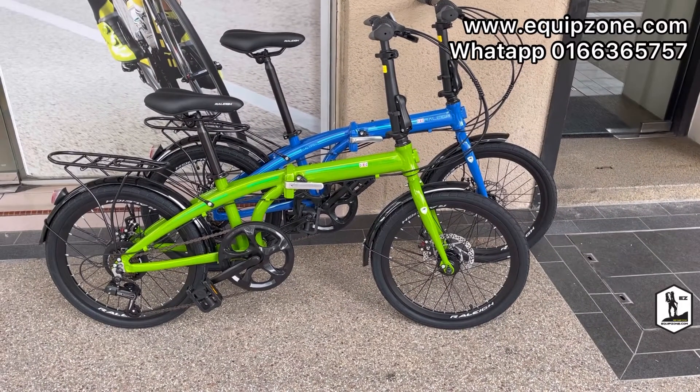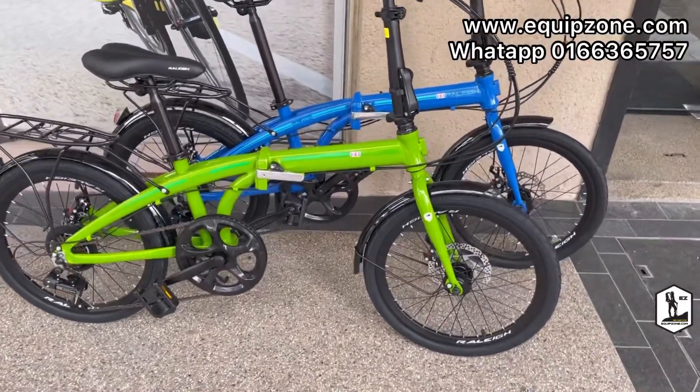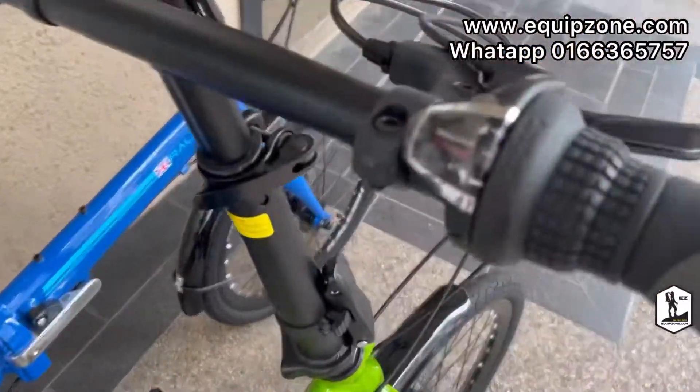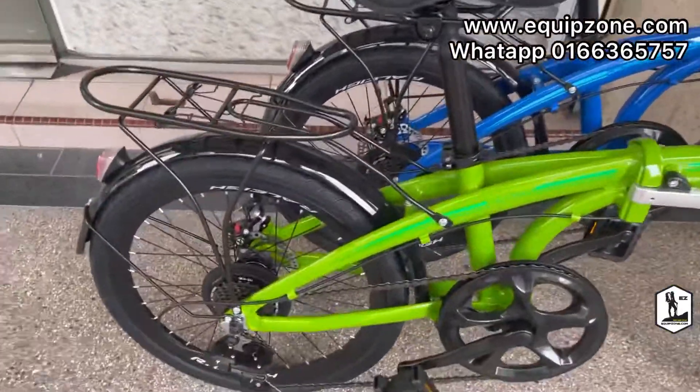Hello everyone, today we have this Raleigh folding bike, size 20. This one is a steel frame — the Raleigh Calypso, 7-speed, steel frame.